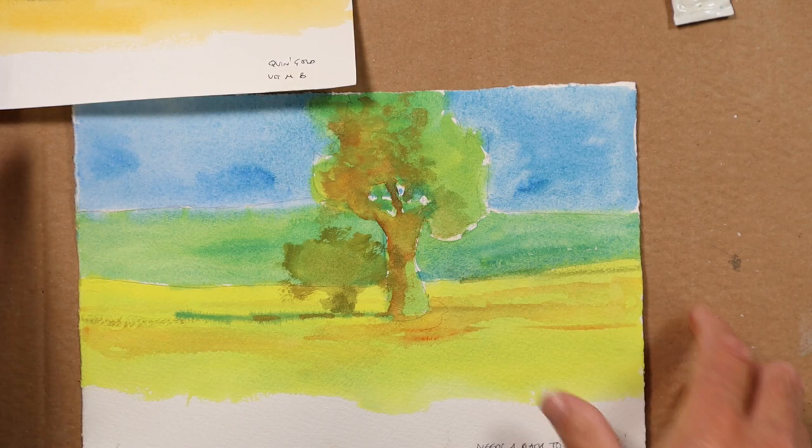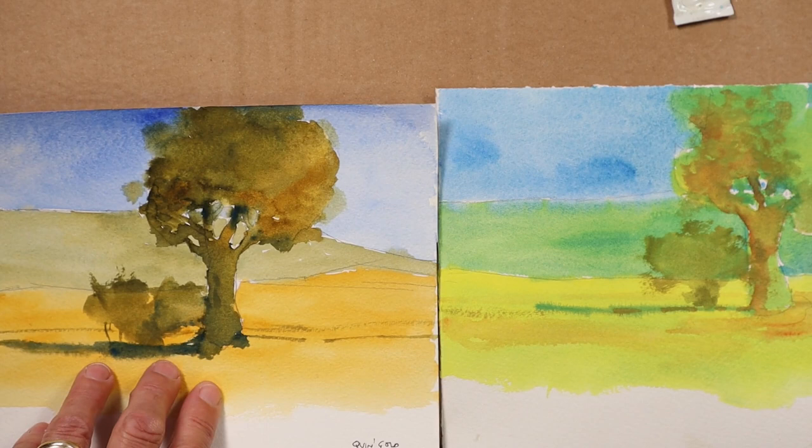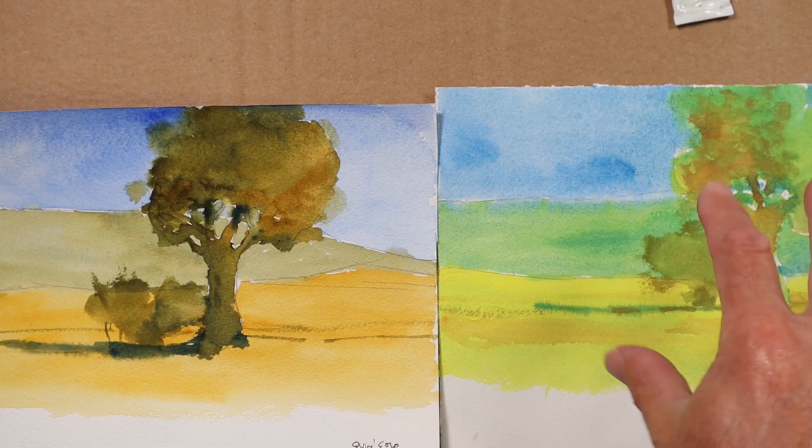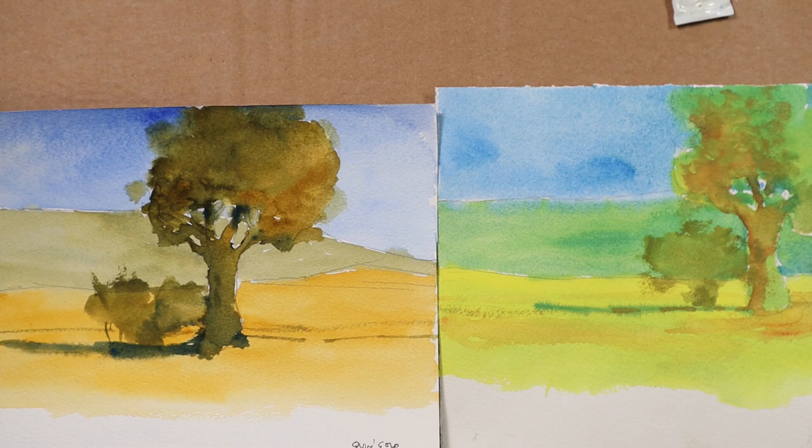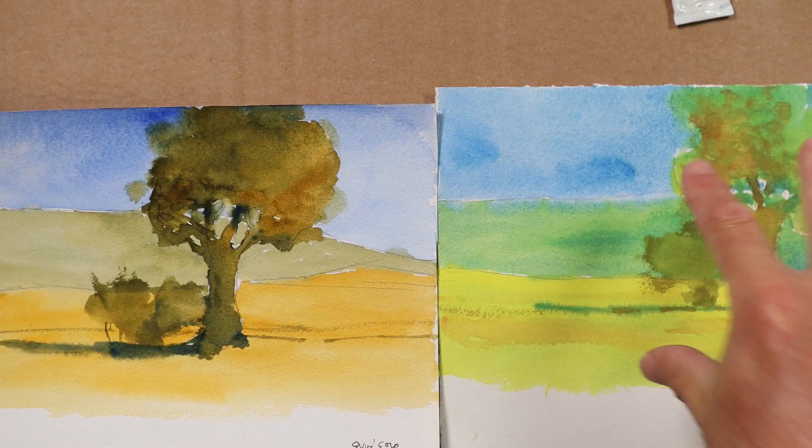I hope you'll agree with me - personal taste must come into this of course - but there's a lack of sophistication. It always reminds me of my school days when all we were given as children was these powder paints, these poster paints. They were basically very heavily white-pigmented colours.